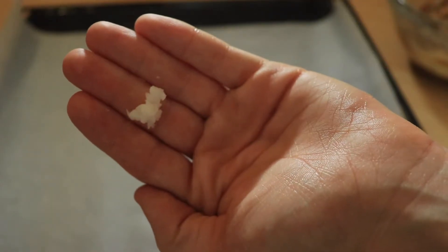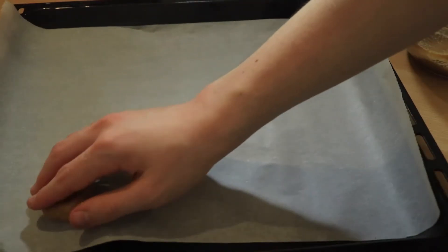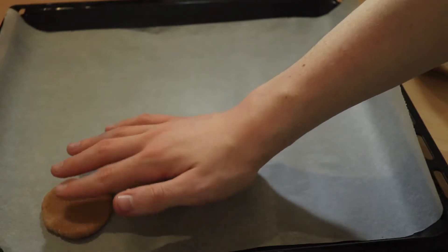Done! So now you're just going to grease your hands with some oil if needed — if the dough sticks. If not, then don't do it. And then you're just going to form some small balls and flatten them out onto a lined baking tray.